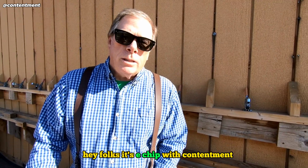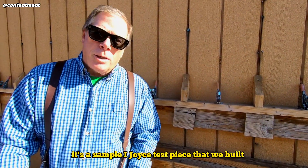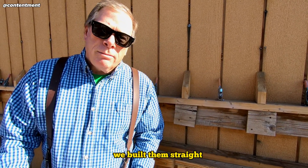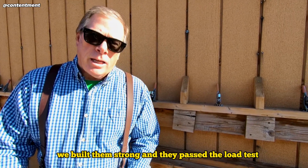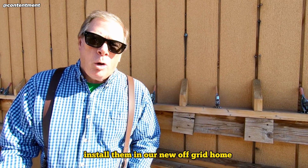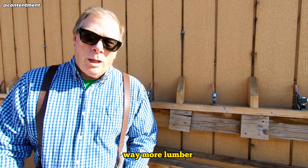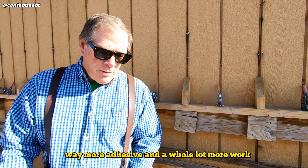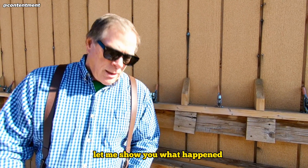Hey folks, it's eChip with Contentment. You see this? It's a sample iJoyce test piece that we built. We built them straight, we built them strong, and they passed the load test. But will the county building inspector let us install them in our new off-grid home? Nope. The result was way more lumber, way more adhesive, and a whole lot more work. Let me show you what happened.